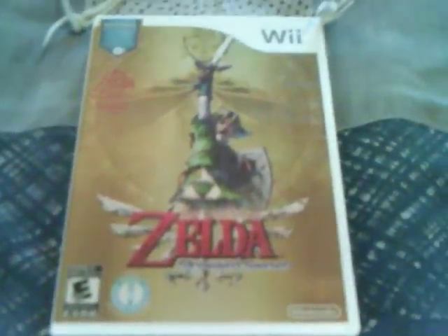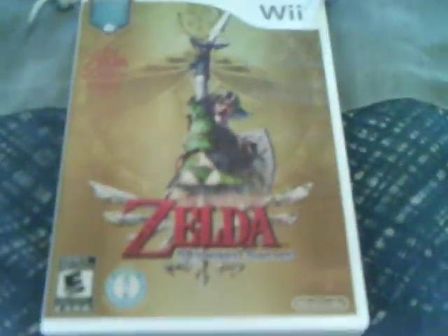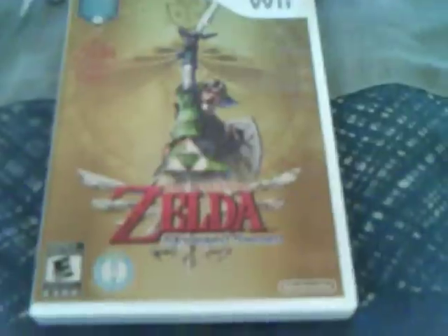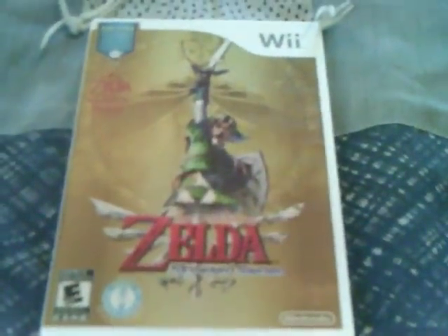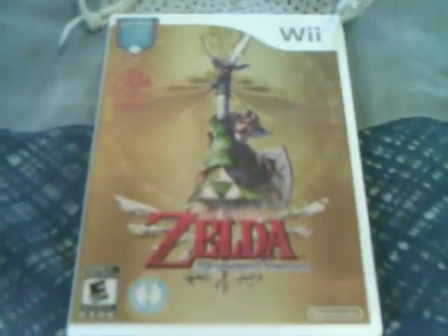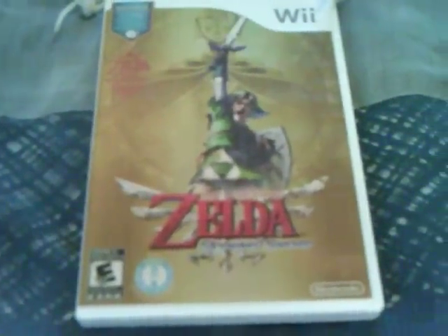The gameplay of Skyward Sword and the story really did a lot for me. Originally I did not think it was going to be that good. During the tutorial I really wasn't sure if I was going to like it, but I ended up really, really enjoying it. I never thought a game in the Zelda series could ever compete with Ocarina of Time, and I have to say this one does. It's actually really, really fun. I would definitely recommend this to anyone, even if you're not a Zelda fan — the game has a lot of fun gameplay.